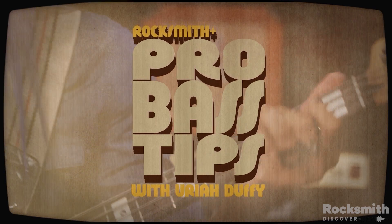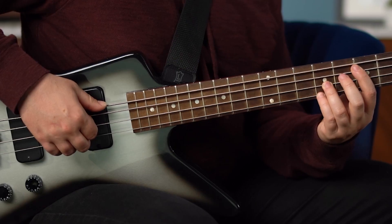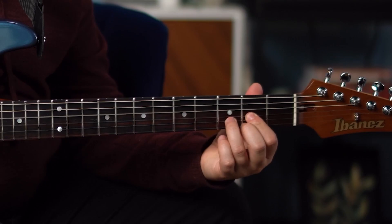We are also adding more short-form learning content for you to enjoy. Our new Skill Short series gives you quick tips for guitar or bass. This month, we tackle hammer-ons and pull-offs. These lessons are on demand, so feel free to rewatch as many times as you need to.